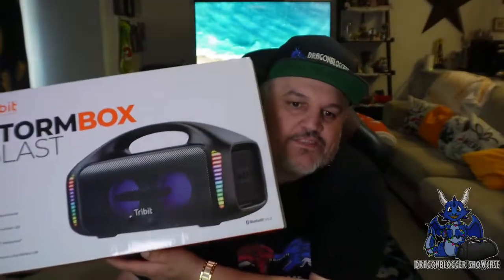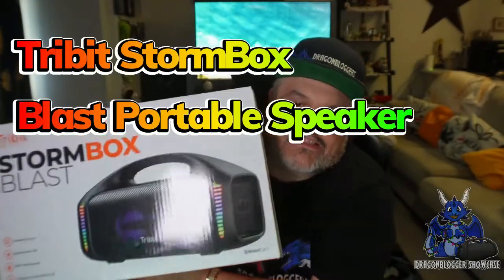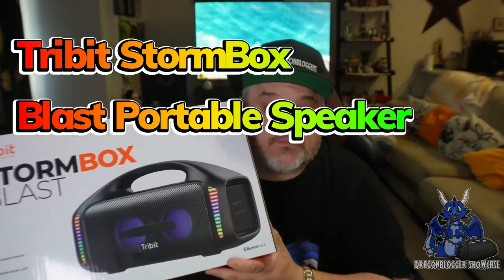James here, and today we're taking a look at this big old speaker box from Tribit. This is their Stormbox Blast — it is a portable Bluetooth speaker.